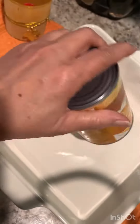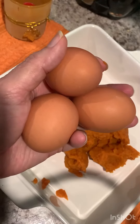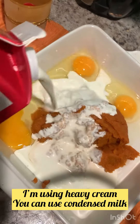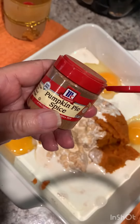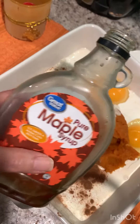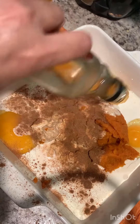Add pumpkin puree to your baking dish. Then add three eggs. You can also use sweetened condensed milk, but I'm not using it because I'm doing a healthier version — I'm using maple syrup and pumpkin spice.